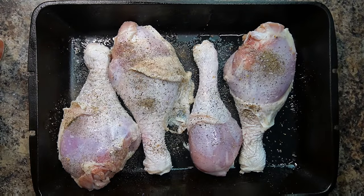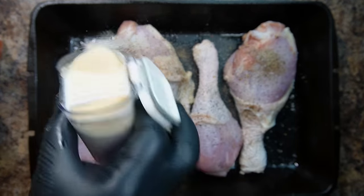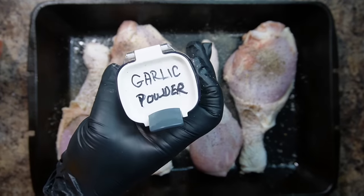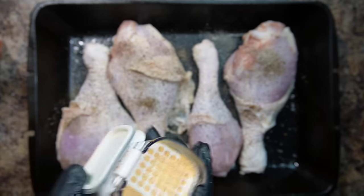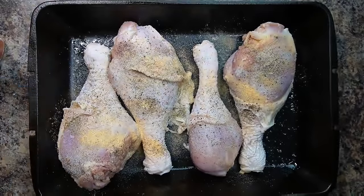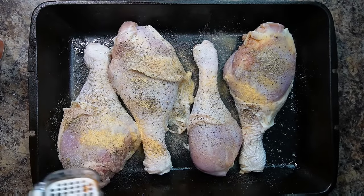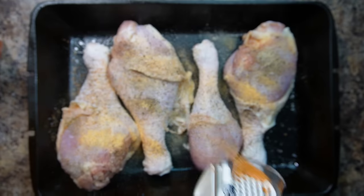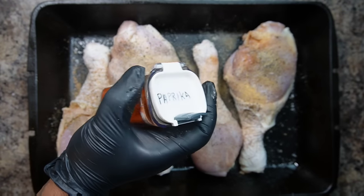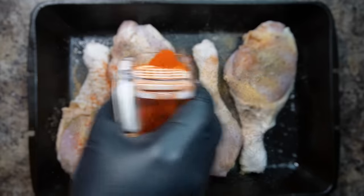The next ingredient is going to be some onion powder — use at least around about a half a tablespoon. For the next ingredient, add in some garlic powder; use half a tablespoon. And the next ingredient, add some Cajun seasoning — use at least around about a half a teaspoon, or you could use one teaspoon. And the next ingredient, use some paprika — you can use up to about a half a tablespoon. It won't hurt anything.